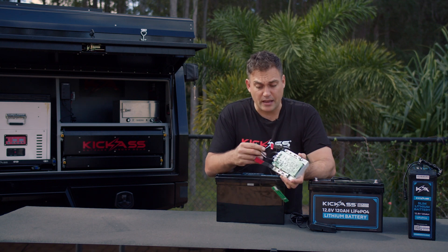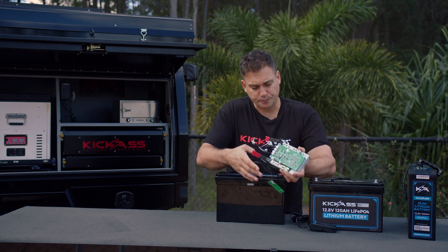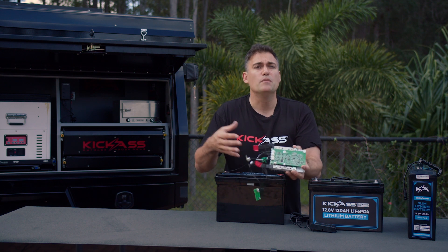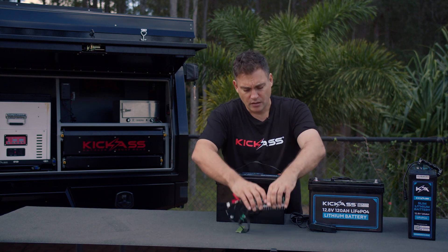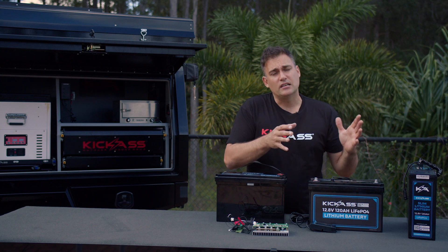If you've got a cool BMS like we make, it has Bluetooth and an app so you can connect from your phone. Oftentimes too, they'll have communication ports in case you want to connect multiple batteries together.